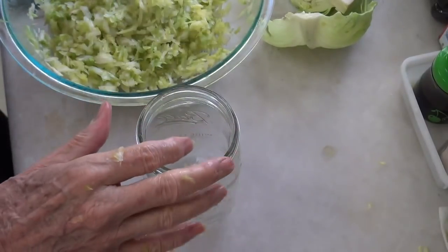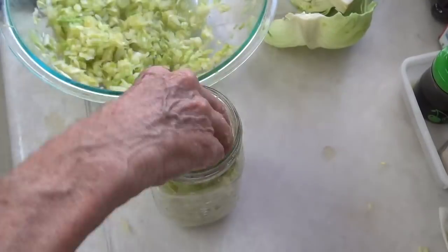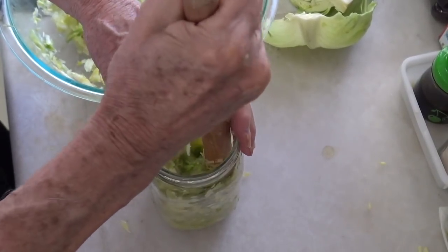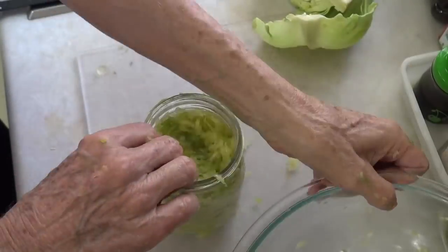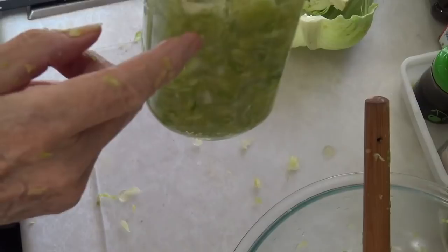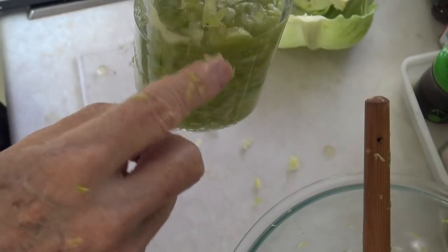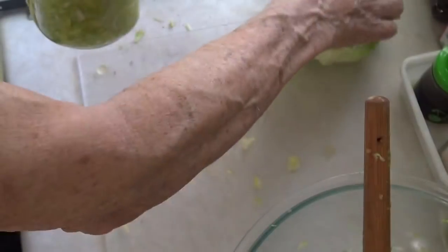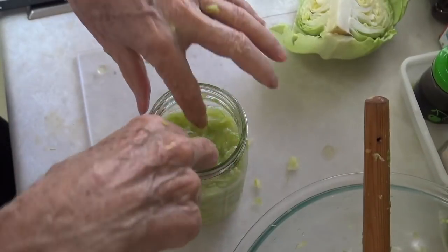Let's start putting the cabbage into the jar. You always want to pack it down as good as you can. I'm thinking this jar is about three-fourths full, and if I did this other piece of cabbage it would be too full. So I'm going to stop right there in terms of this one.